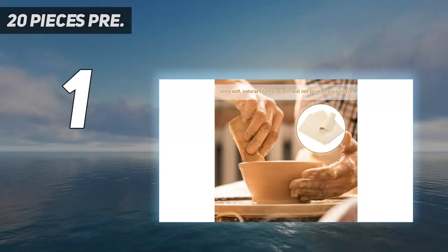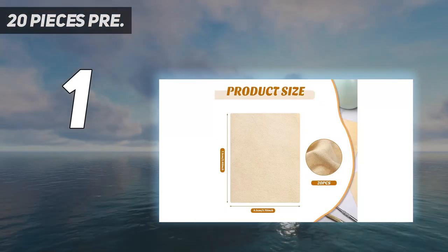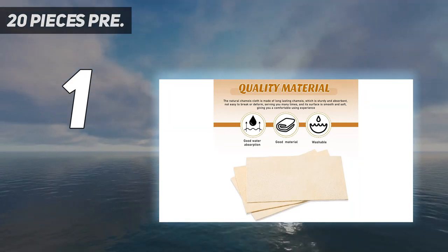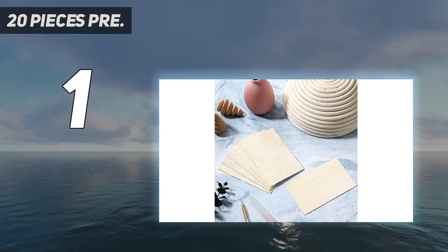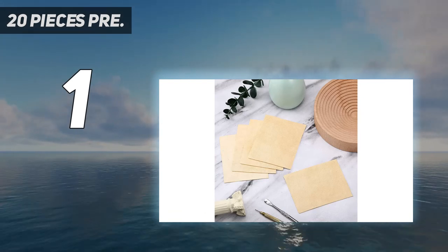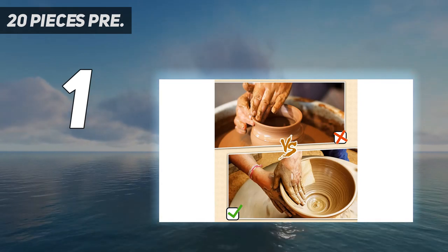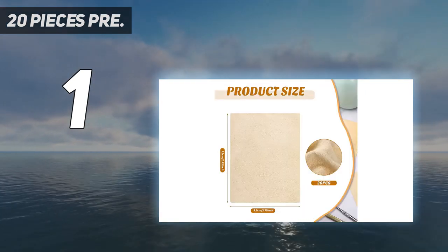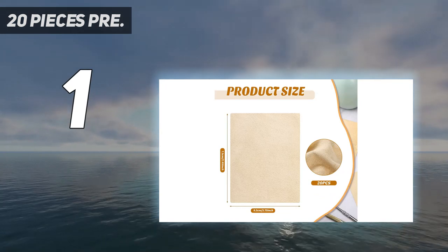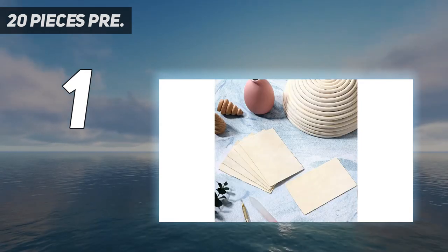And number 1: 20-piece pre-cut chamois cloths. You will receive 20 pieces of pre-cut chamois cloths — sufficient quantity to satisfy your different pottery DIY needs. Good idea to share these pottery tools with your friends and family for the fun of handicrafts. There are two sizes for you to choose — please check the sizes before ordering. The pottery trimming tools are made of natural chamois, elastic and not easy to break or deform, ready to serve you for a long time. The delicate surfaces and soft material provide a comfortable use experience, and you can wash the small chamois cloth for next use — it is absorbent and can absorb or store lots of wetness.